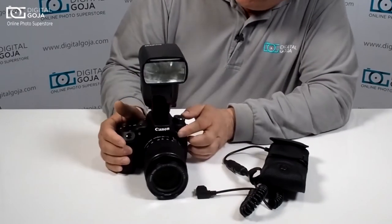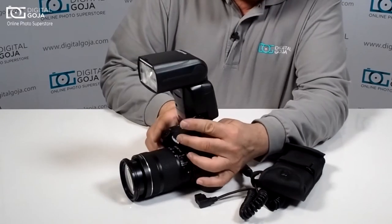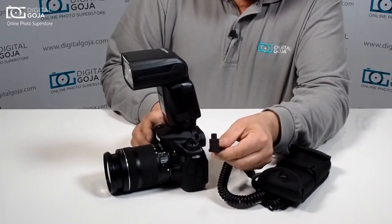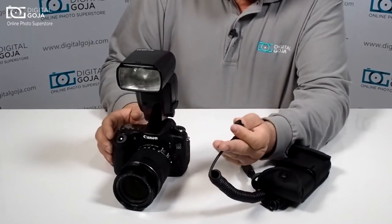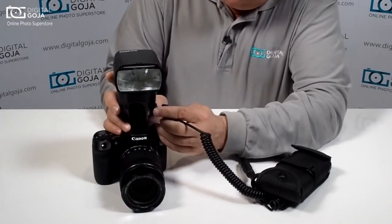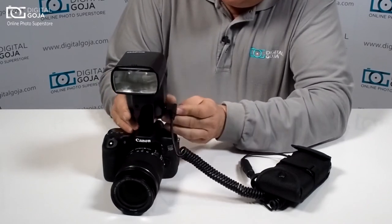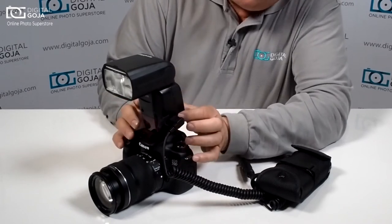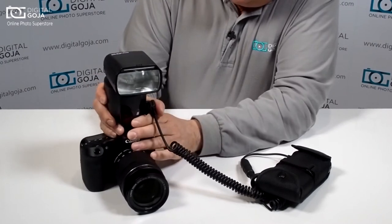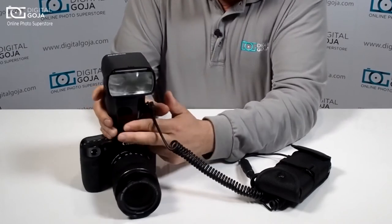Very simple to connect — you're going to notice on the side of your 600EXRT there is a small port that opens up, and this is where you're going to put the connector for the external battery pack. You have to line up the connector to the pins, and don't be alarmed — it is a little bit difficult to line up and then you have to really press in, because this has a weather seal. Notice there's a rubber gasket here, so it has to lock in. You're usually going to hear like a snap — there it goes.